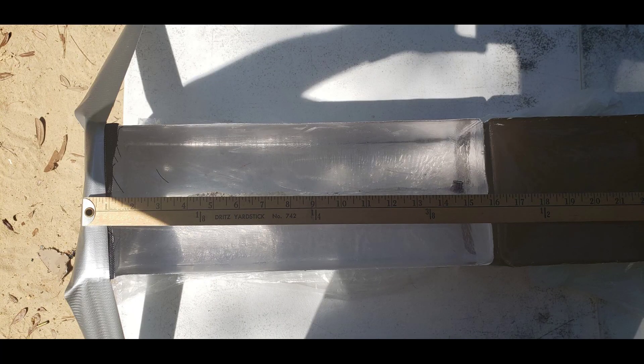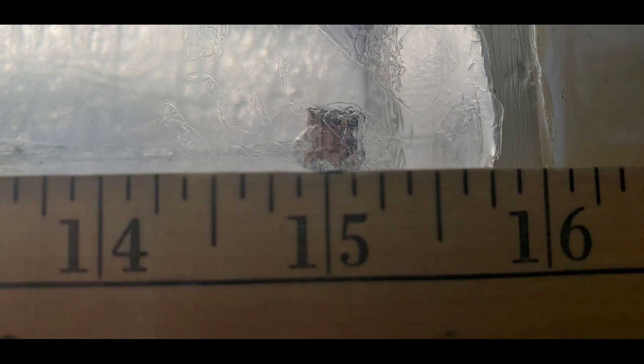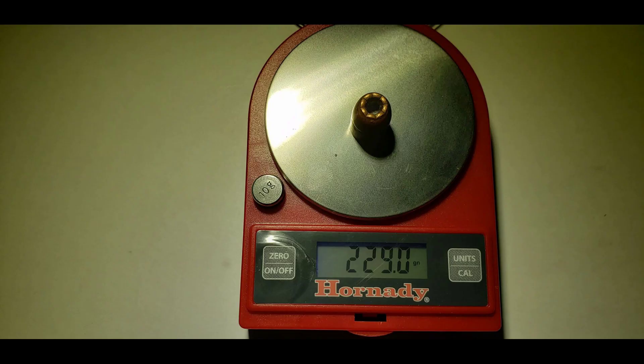The measured penetration depth was approximately 15 and a quarter inches. The round retained all of its weight and expansion was relatively uniform, being 0.683 inches at its widest point.